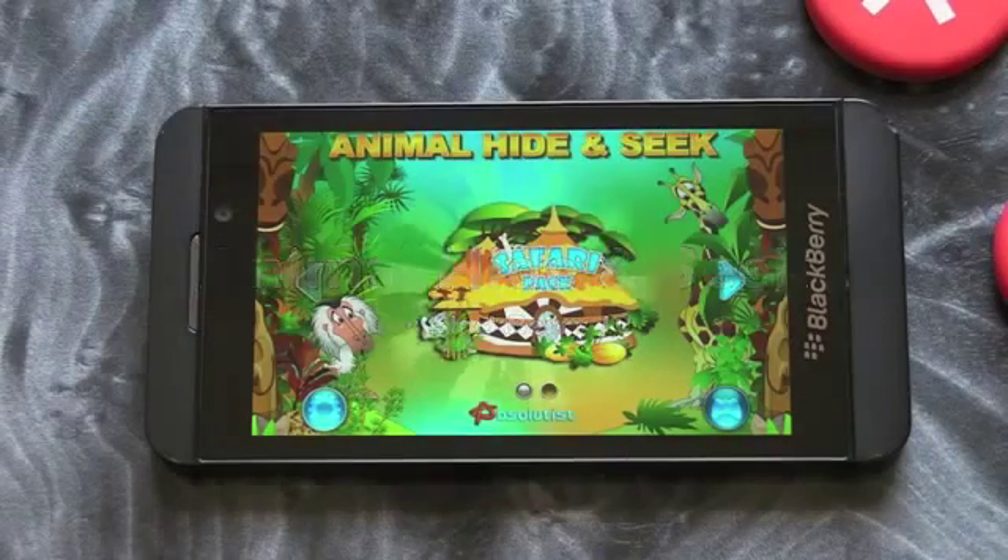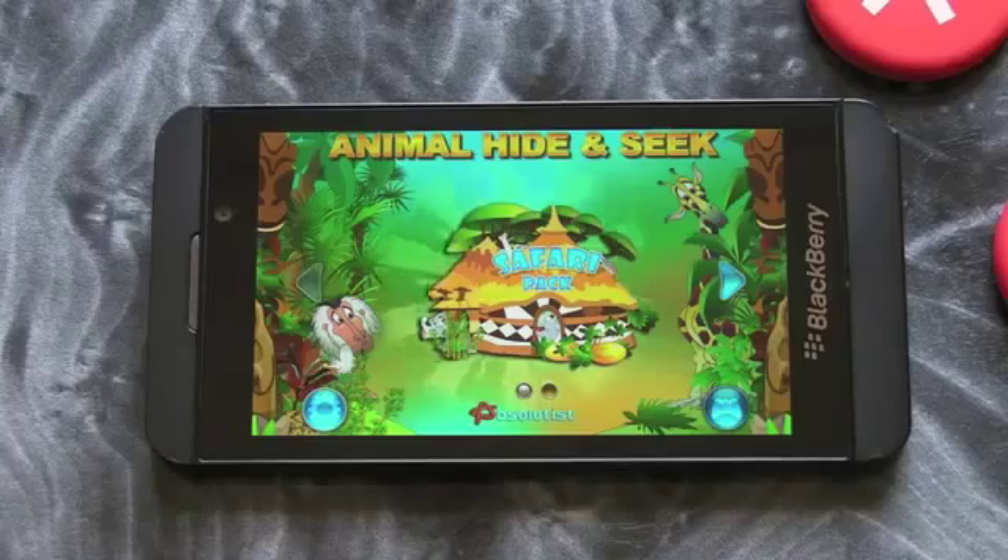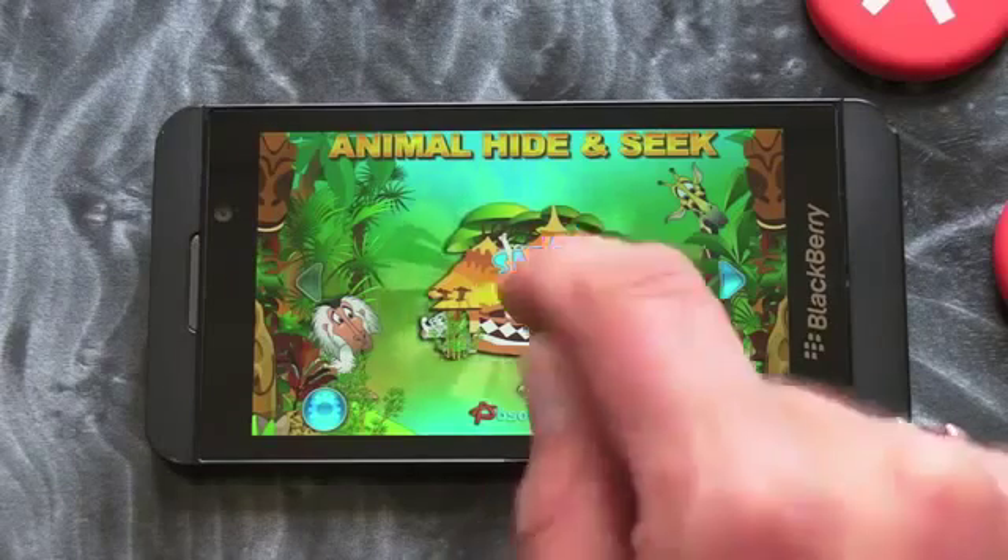Hi, this is James from crackberry.com, and this is Animal Hide and Seek for BlackBerry smartphones. This isn't one for you adults, but adults out there who've got young children are probably gonna love this one.